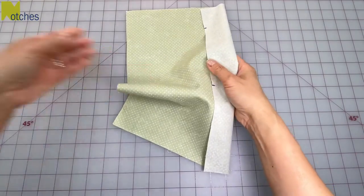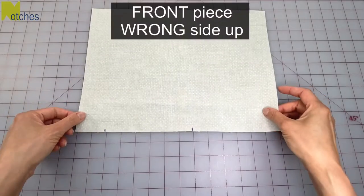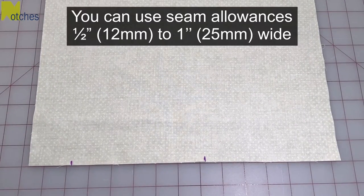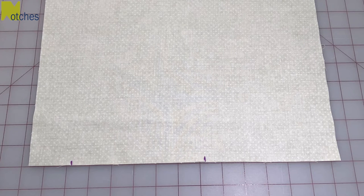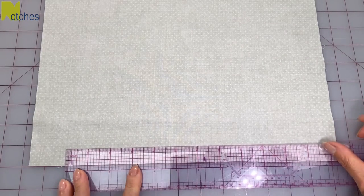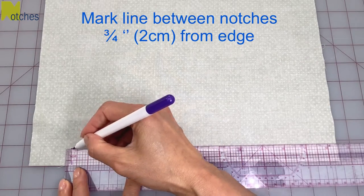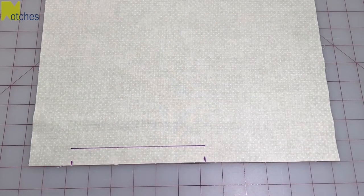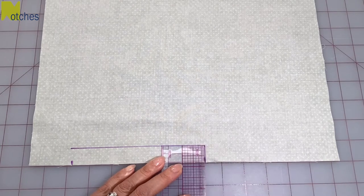I'm just going to mark the notches on the wrong side of the fabric so that you can see. Take the front piece and turn it over with wrong side up and the notches facing you. Depending on the look you want, you can use seam allowances anywhere from half an inch to an inch for your project. For this sample I'll be using a three quarter inch or two centimeter seam allowance. You can mark a line between the notches three quarters of an inch or two centimeters up from the edge, then square it off to the notches.